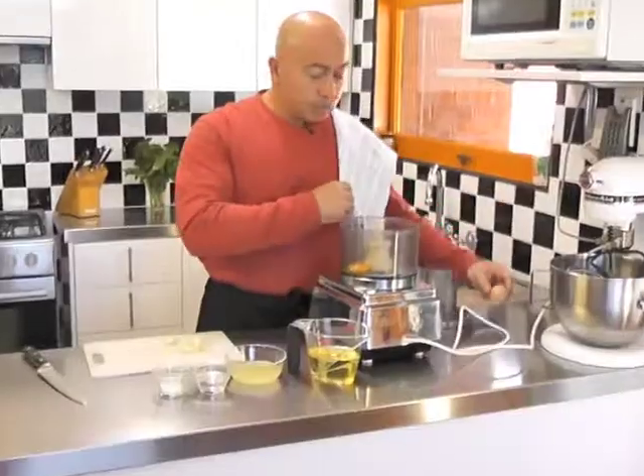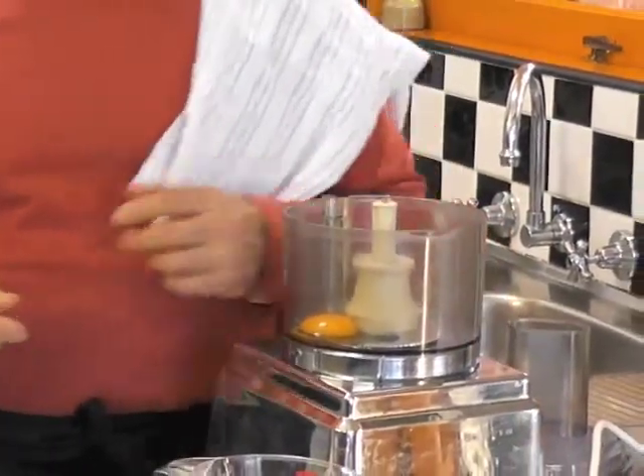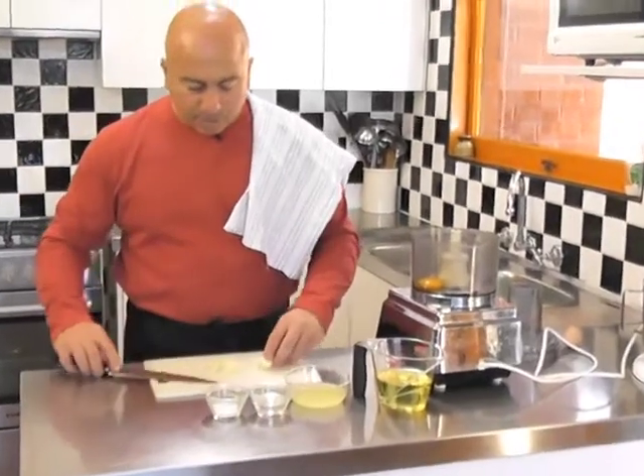What we're going to do now is make this aioli up. I've used a whole egg because I do find that it makes the sauce lighter in texture as well as flavour — not so dense, and you get a lot more out of it as well. It also calls for four cloves of garlic, and what I'm going to do is actually cut them up beforehand.